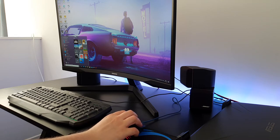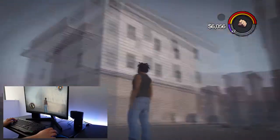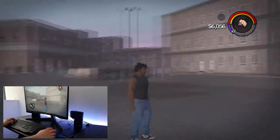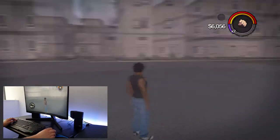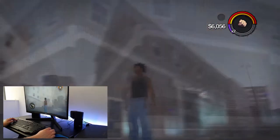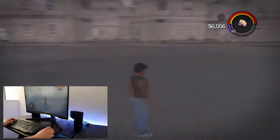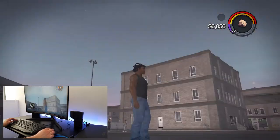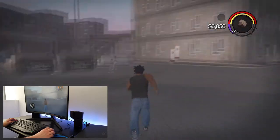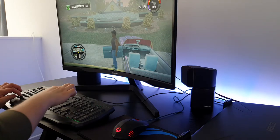Now it's time to check out some games. I'm starting with Saints Row 2. Let's take a quick look at the DPI settings in action: blue is the lowest, pink is medium, red is almost the highest, and purple is the highest — you can really tell how much higher it is compared to the others. I'll stick to red, which is decent enough.